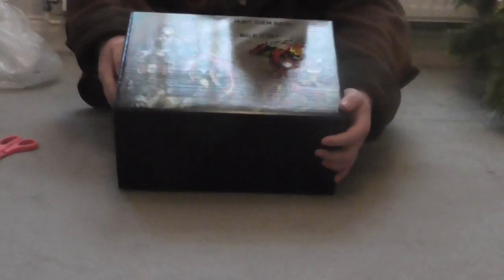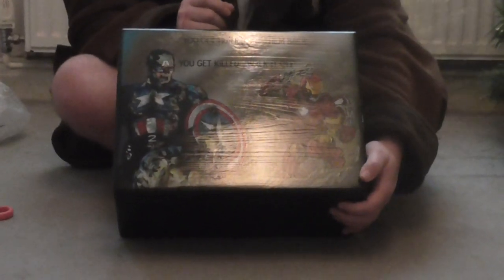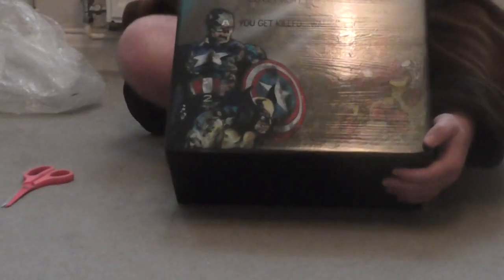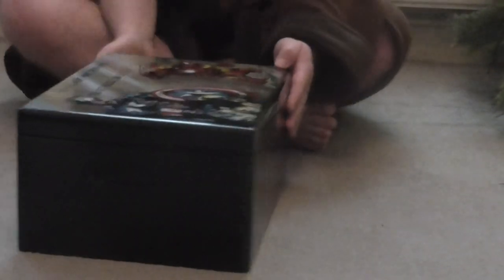I'm going to tilt it up so you can see what it says. It says: "You get hurt, hurt them back. You get killed, walk it off." That's just like in the film — in Age of Ultron when Cap says that to everyone else. So it's an interesting little crate, as it were.